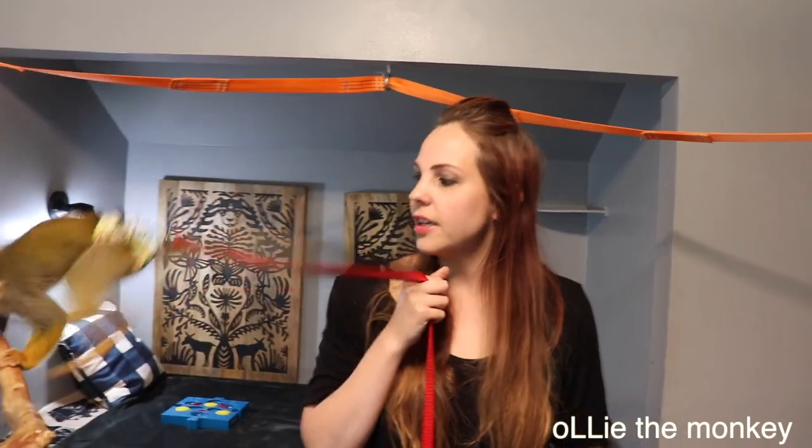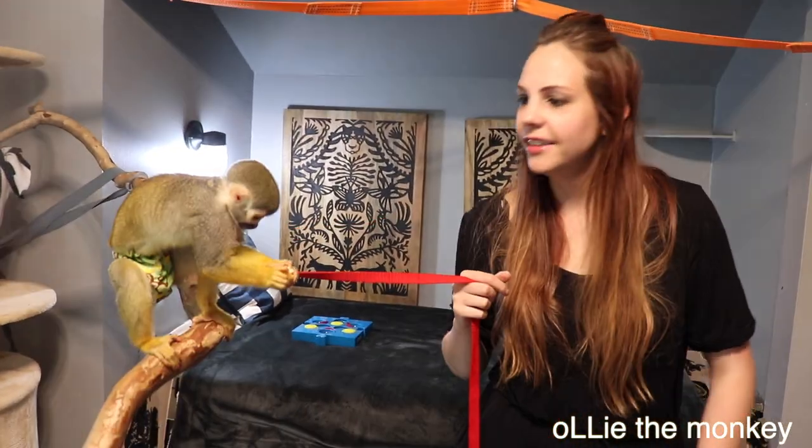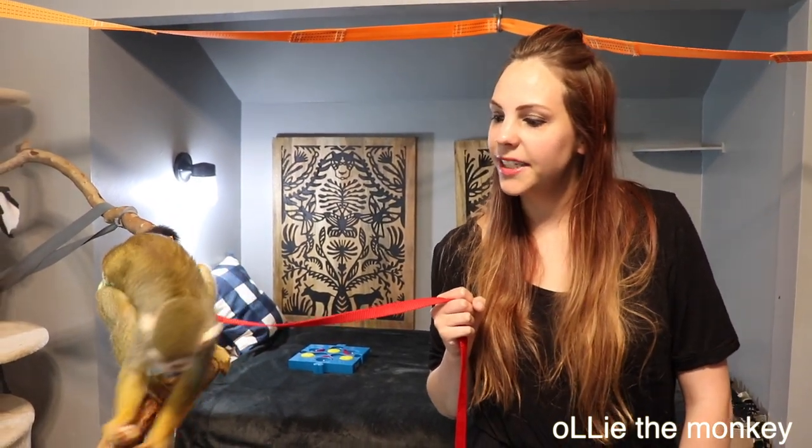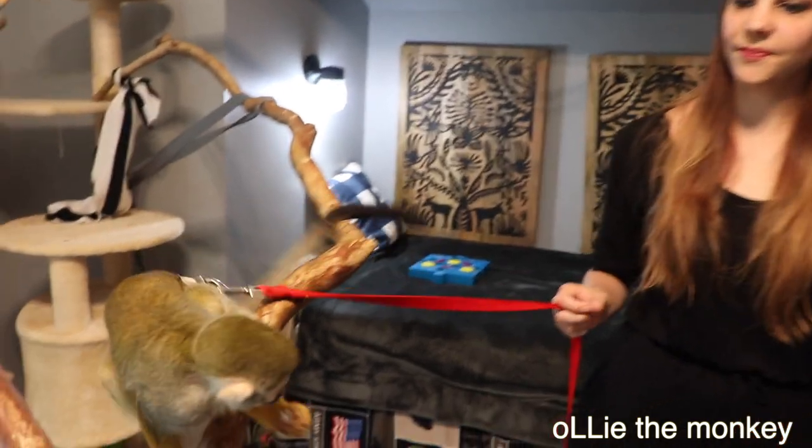Alright guys, we hope that you enjoyed watching Ollie do his little puzzle and getting some snacks and treats. Thank you so much for watching the only channel on YouTube dedicated to the life of a baby squirrel monkey. Please like and subscribe. Bye-bye.